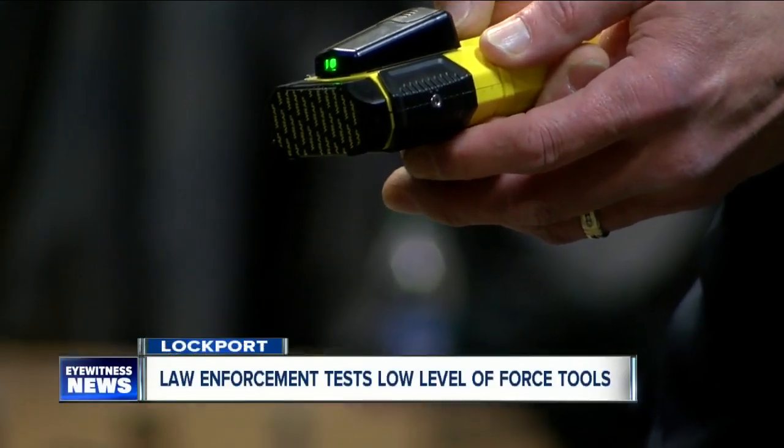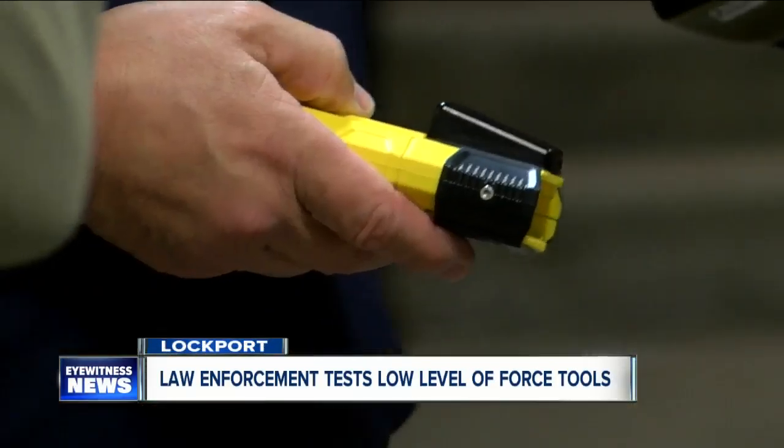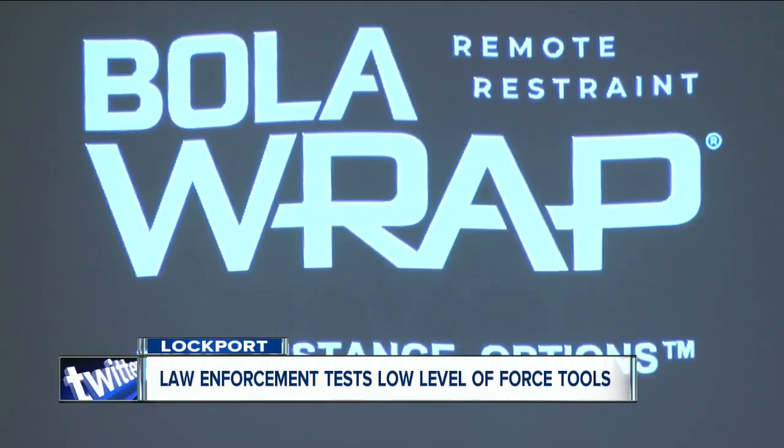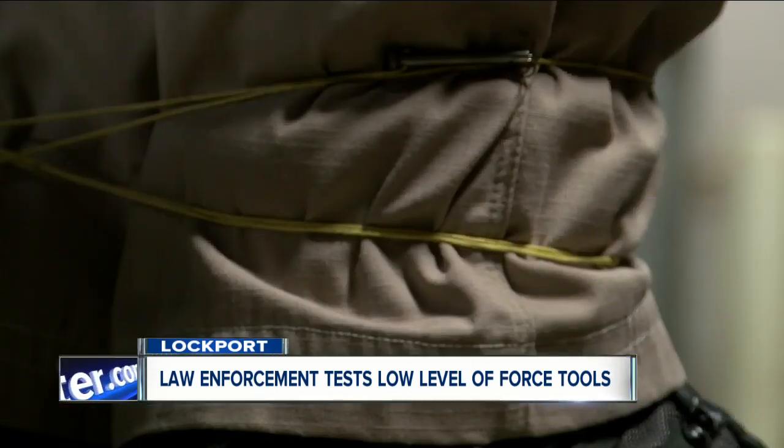Meet the Bola Wrap 100. It could soon be the newest weapon in the hands of the Lockport Police Department, allowing officers to de-escalate situations without causing pain from devices like tasers. You're not relying on hurting somebody in order to take them into custody.